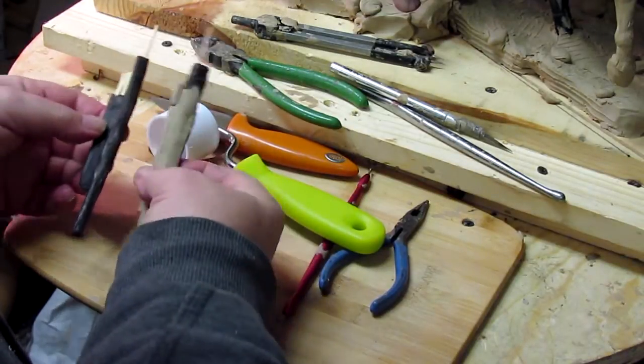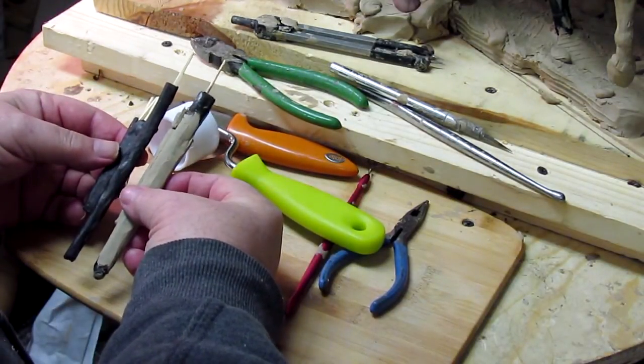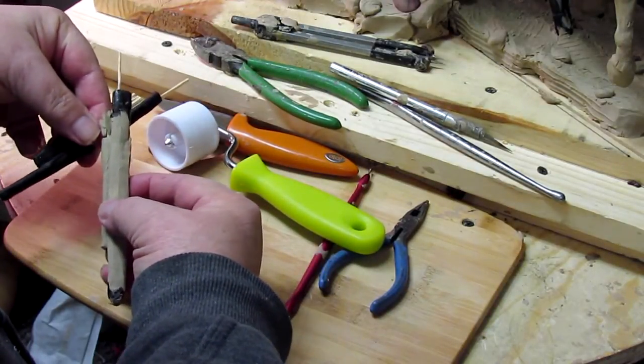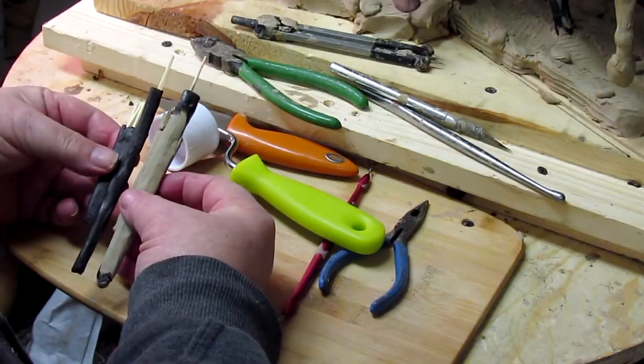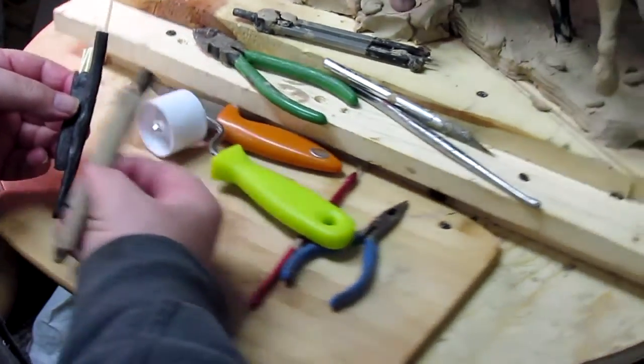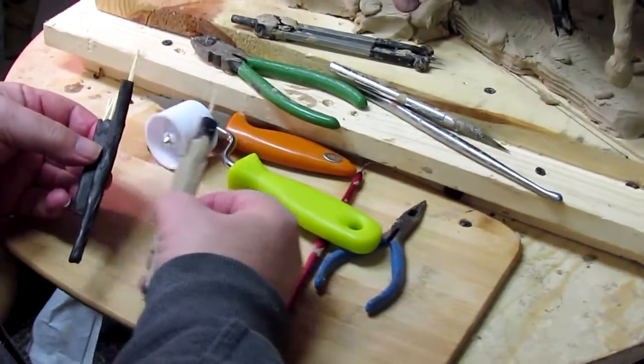I made another bow and quiver exactly the way I made this one here, so that's why I didn't video it — I made that last night. Now I'm going to finish out the arrows. This one is going to be going on through the warrior on the ground.